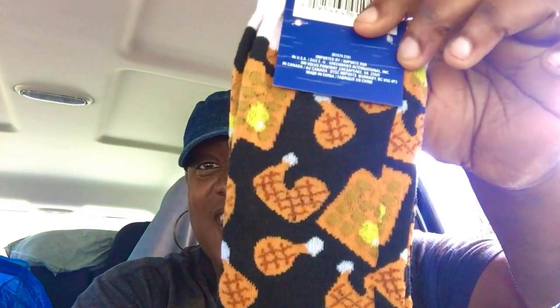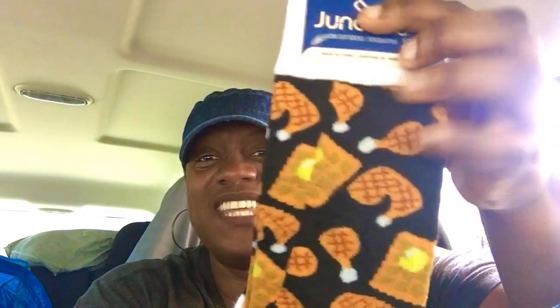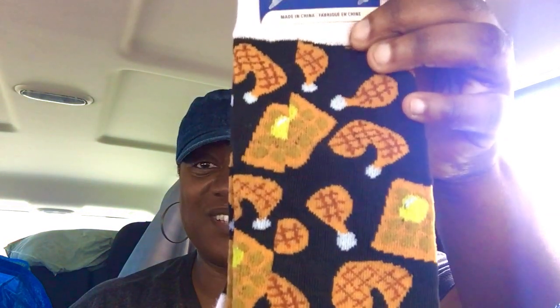At the Dollar Tree I got some regular cleaning stuff, and then I found these socks — I guess they are chicken and waffles themed. I've personally never had chicken and waffles together, but I know a lot of people love it. I thought that was really cute, so I got two pairs for a dollar. And then at the garage sale...